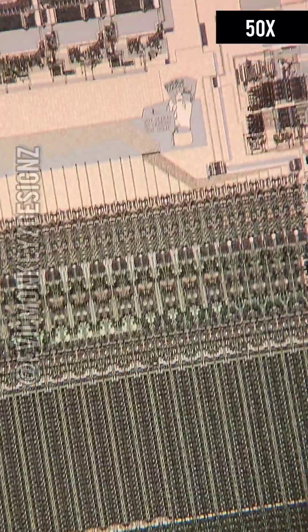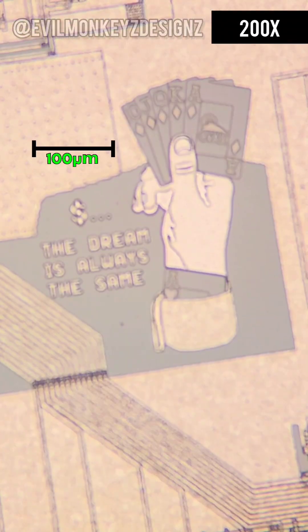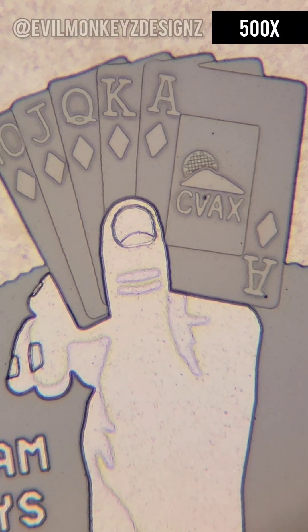This chip has a few doodles on it, of which the most notable is a hand holding a straight flush with an ace up its sleeve. The dream referred to here was to get the CPU to the boot prompt on the first design iteration, which was the dollar sign.